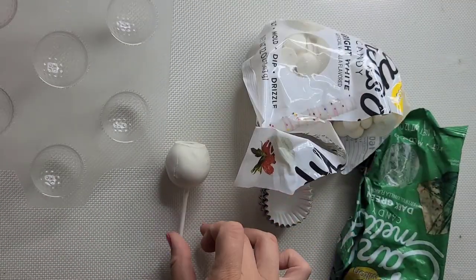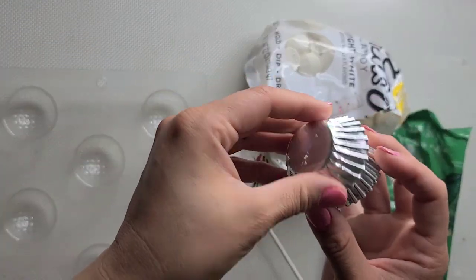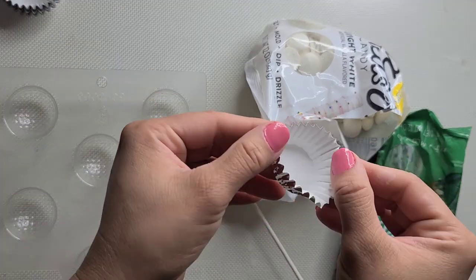First, you're going to need a golf ball mold — I have that in my Amazon store — and some mini cupcake liners. I prefer the foil ones because they hold up better and they give a better grass effect in my opinion.